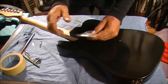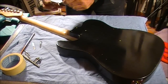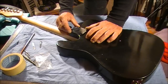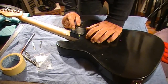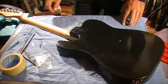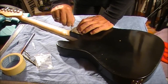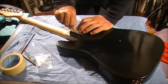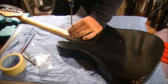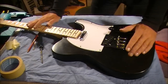Grab your backing plate from the plastic bag and place it over the hole so the four holes in the plate correspond to the four holes in the body. Then it's a simple matter of inserting the screws and screwing them in.